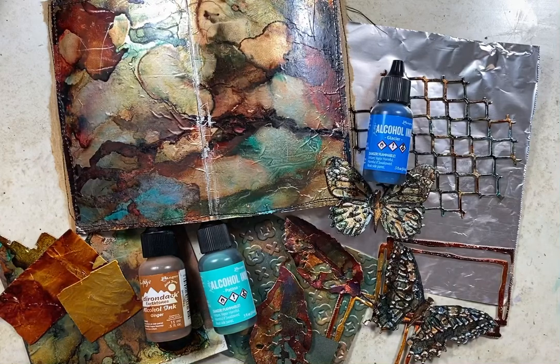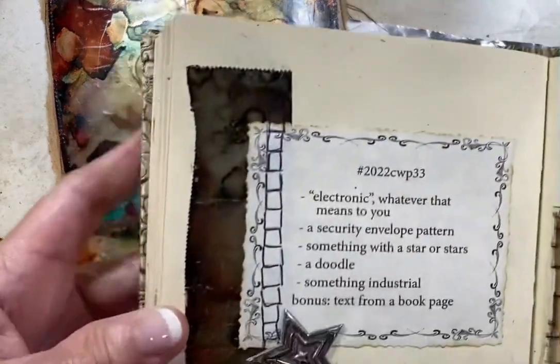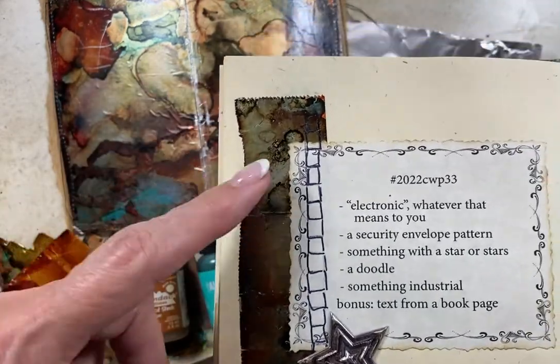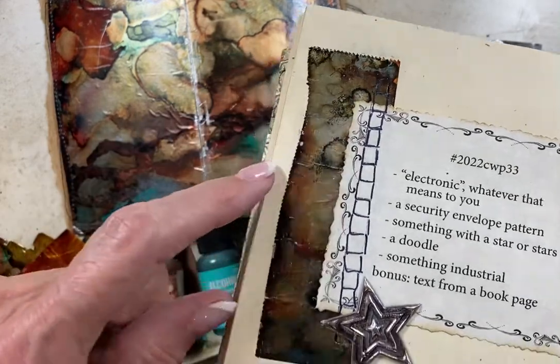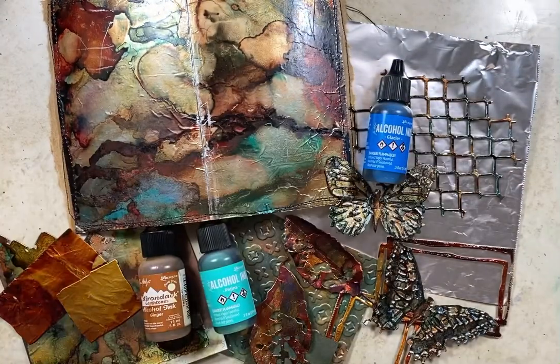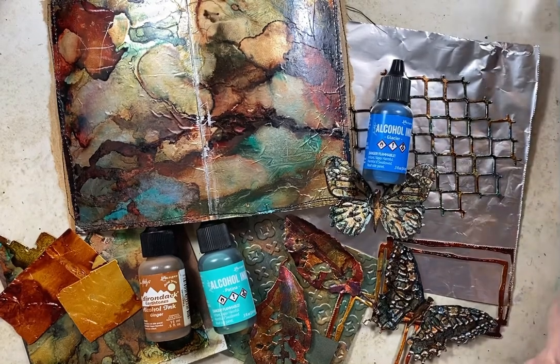Hello everyone, it's Pam here with Tattered Paper and Lace. I am here today to bring the promised video on how I make this forged metal effect. I had used this piece in one of my collages, week 33, this past week, and I used this piece that looks sort of like an industrial forged metal made from aluminum foil and alcohol ink. So today I wanted to show you my process — I'm sure others do it better than me, it's still a learning process for me — but I do want to show you what you can do and how I achieve what I have here.